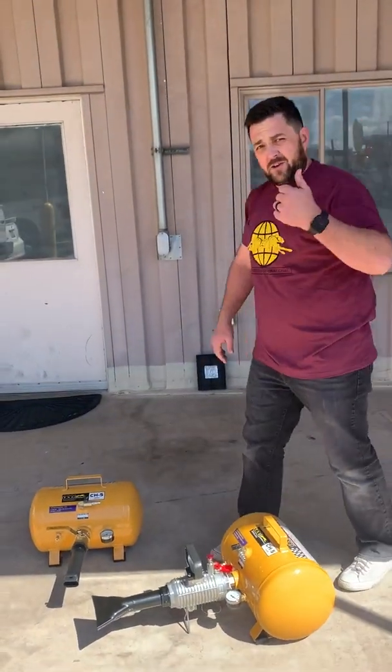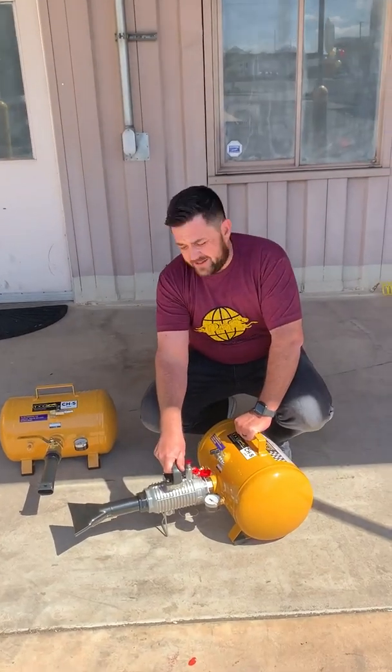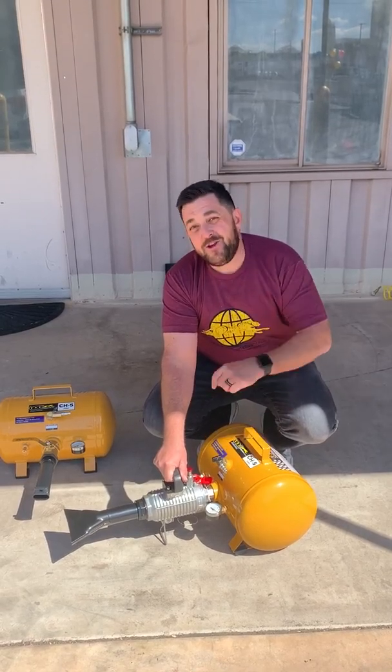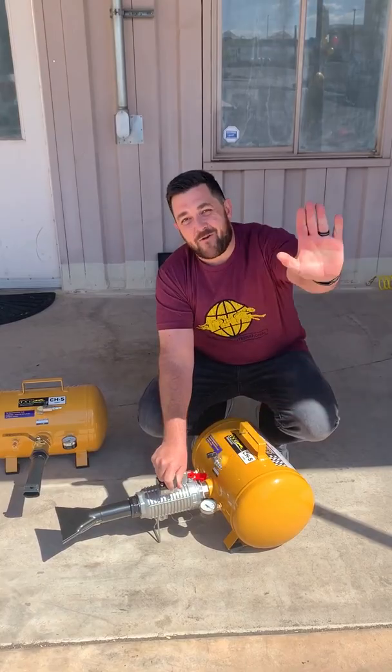Not only is the Jetpack quieter, but it lets a greater volume of air out at a faster rate. These are both available online at BuyTSI.com — B-U-Y-T-S-I.com. Thanks guys, have a wonderful day.